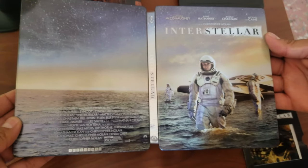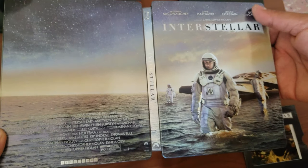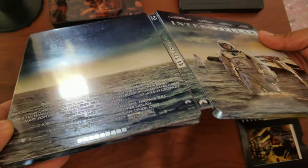Please don't forget to subscribe — I'm almost at 1,000 subscribers, so if you can help me reach that I would greatly appreciate it. Enjoy this beautiful steelbook. Let me put that one back before it gets lost.